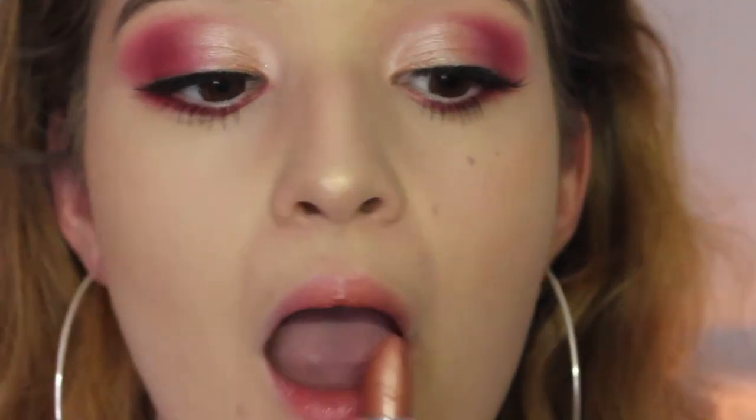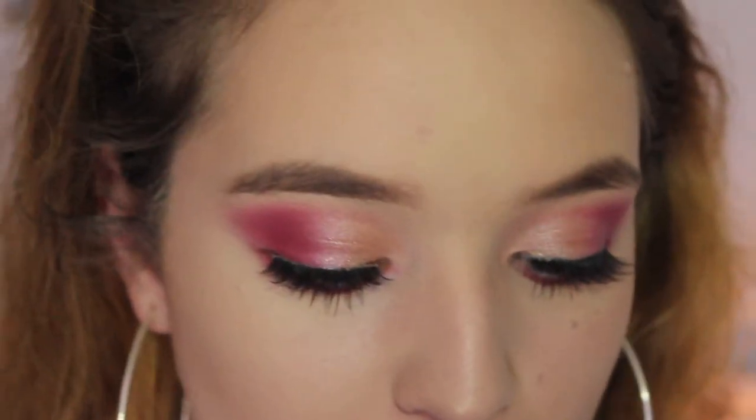I'm going to be taking this lipstick from Maybelline in the shade Warm Latte — it's just this very pretty shimmery brown shade. Then I'm going to take the Gorgeous Cosmetics clear gloss and I'm just going to be putting that all over. And boom, that is it for this video — I hope you enjoyed it!